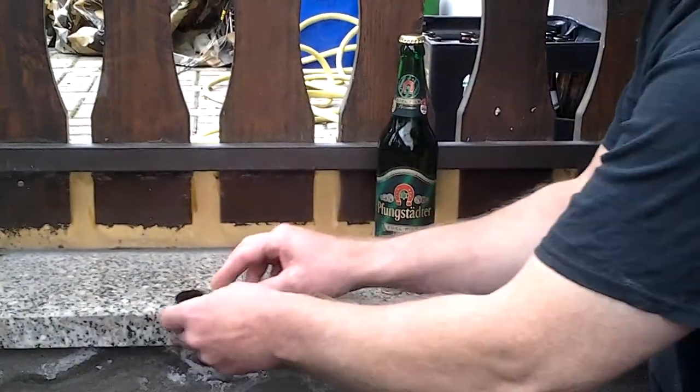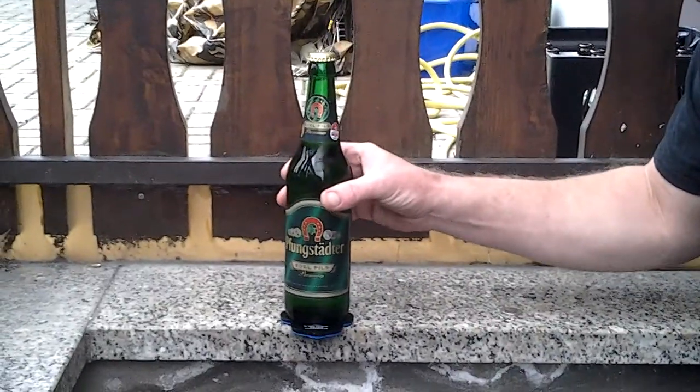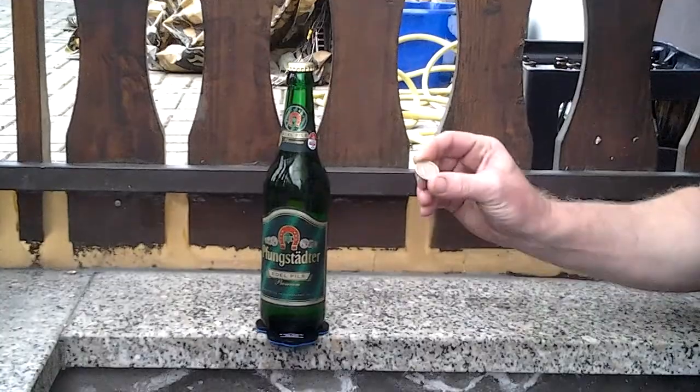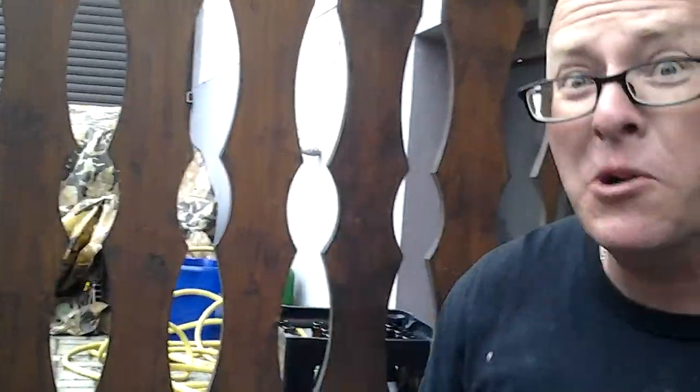So we got right here a Mickey Mouse magnet — put that right there. Got our bottle of beer, go ahead and put that on the magnet. I don't have a quarter, but I do have a one euro coin. Here we go — check it out. Boom, works! Prost!